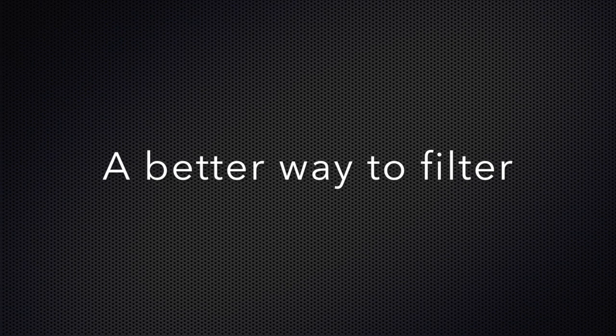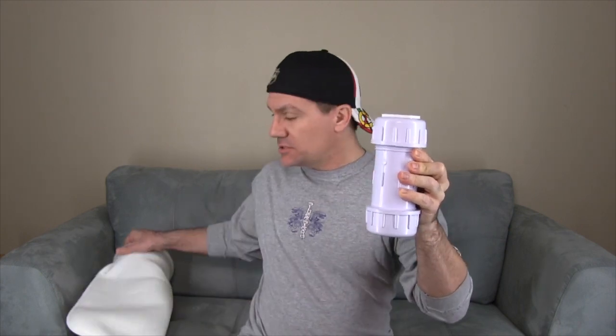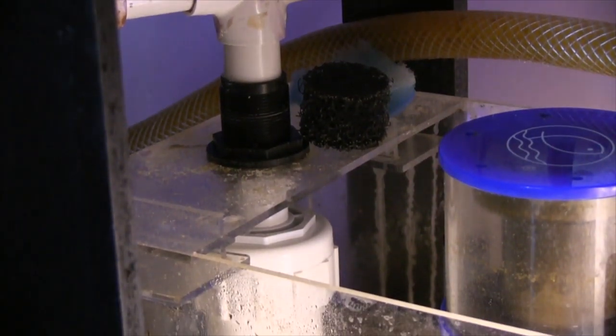This is called the Rodder Tube. The top is a one-inch PVC connection and the bottom is a drain. All you do is click this up into your one-inch overflow — instead of letting the overflow go into the sock, you're literally connecting it and it will stay connected.